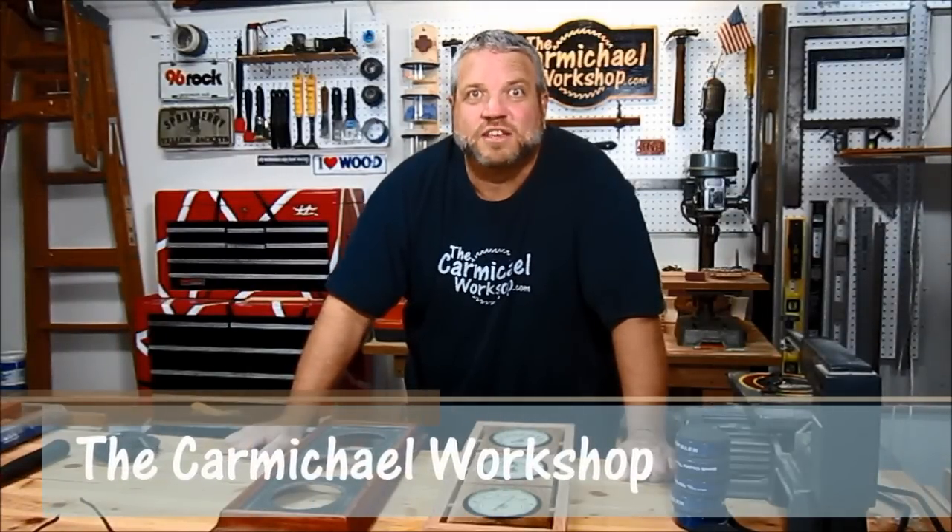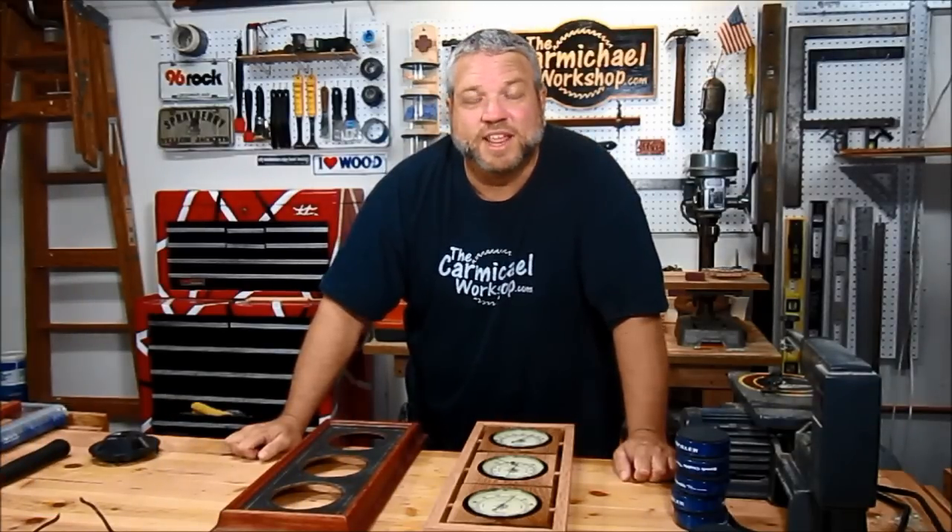Hi and welcome back to my shop. Today I'd like to show you a project where I took an old, ordinary item from around the house and used some of the parts to totally rebuild it and give it an updated, more modern look.